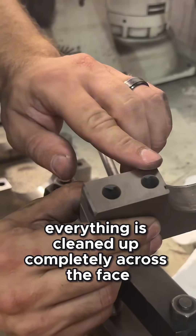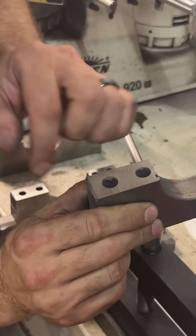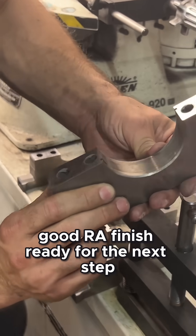Nice. Everything is cleaned up completely across the face. Good RA finish. Ready for the next step.